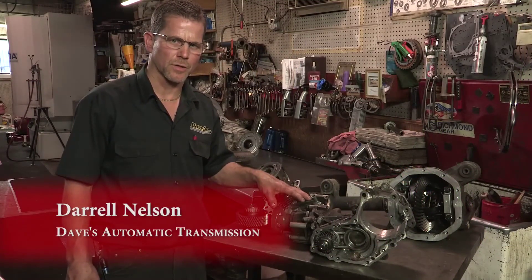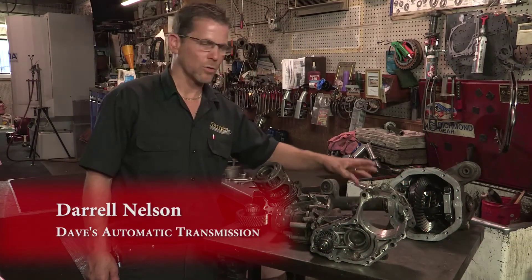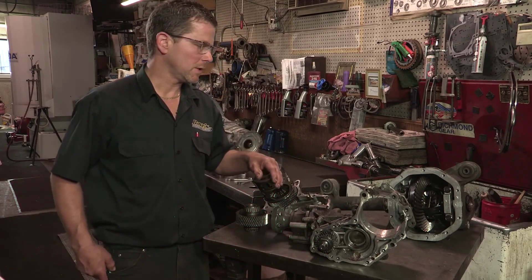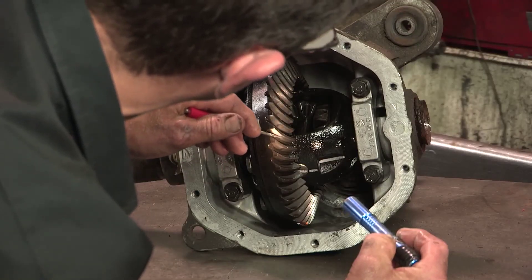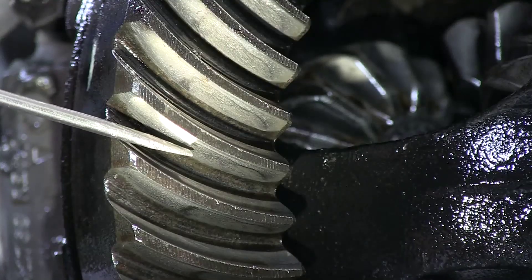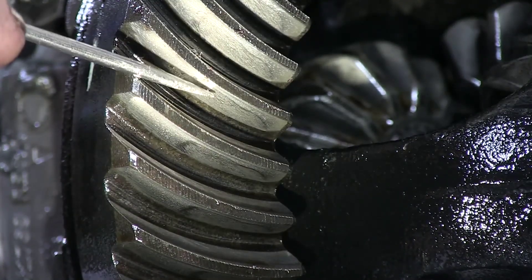This is a transfer case out of a front-wheel drive GM. This is a differential of a Ford truck, and both of these units have failed from lubrication problems. Let me show you how. You can see the damage that's starting to occur on the backside of this ring and pinion, which is the drive side when you're on the gas. This mark is not supposed to be here — this is starting to create heat.